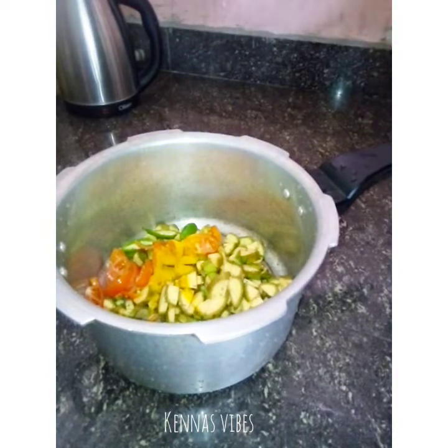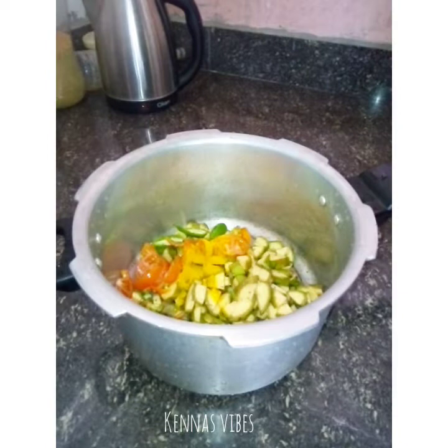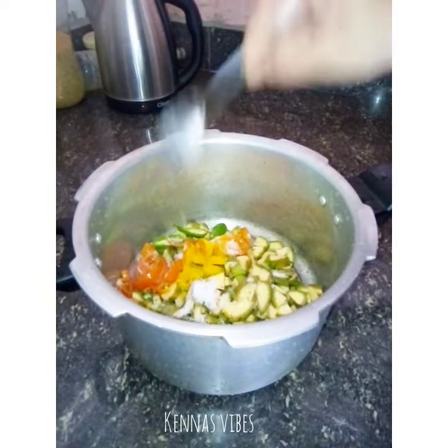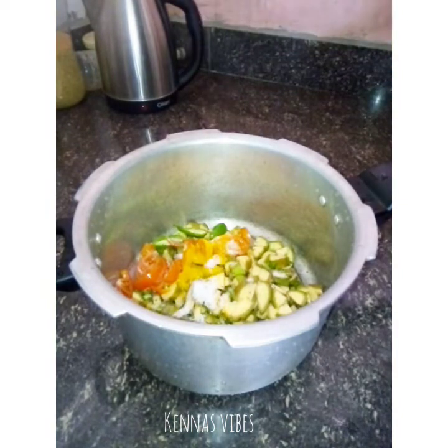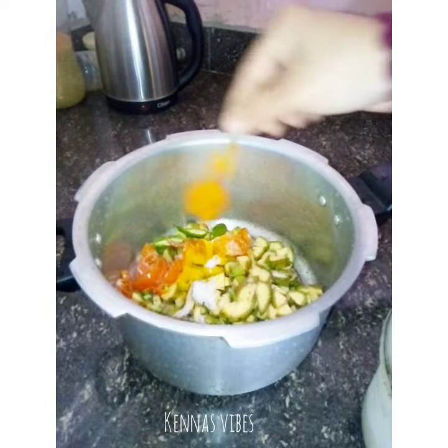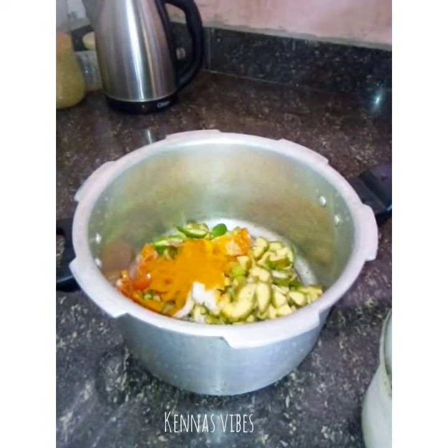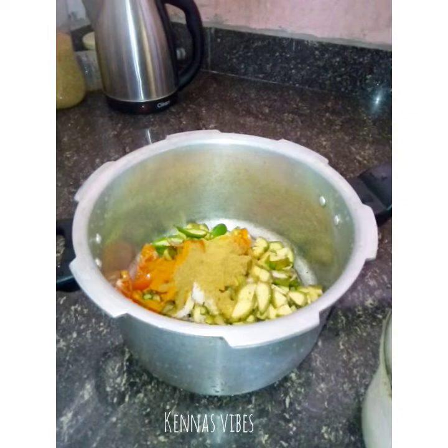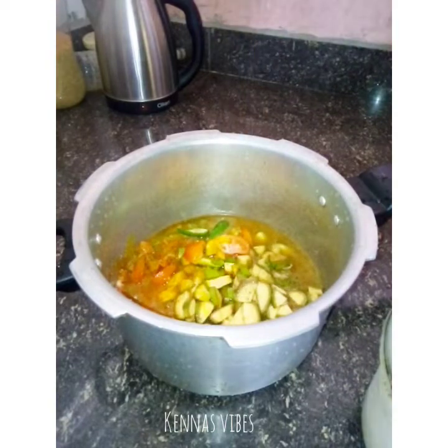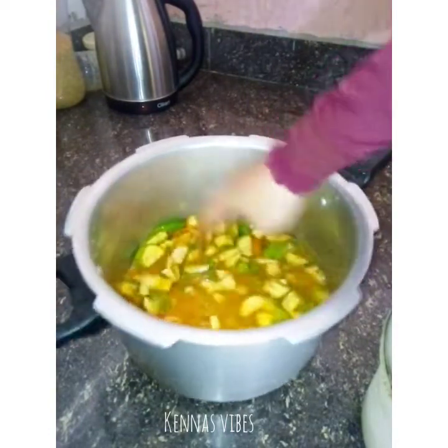Add 1 teaspoon of tea. Then 2 teaspoons of the fish. Put the fish in the middle. Let's mix the fish in 1-2 teaspoons.